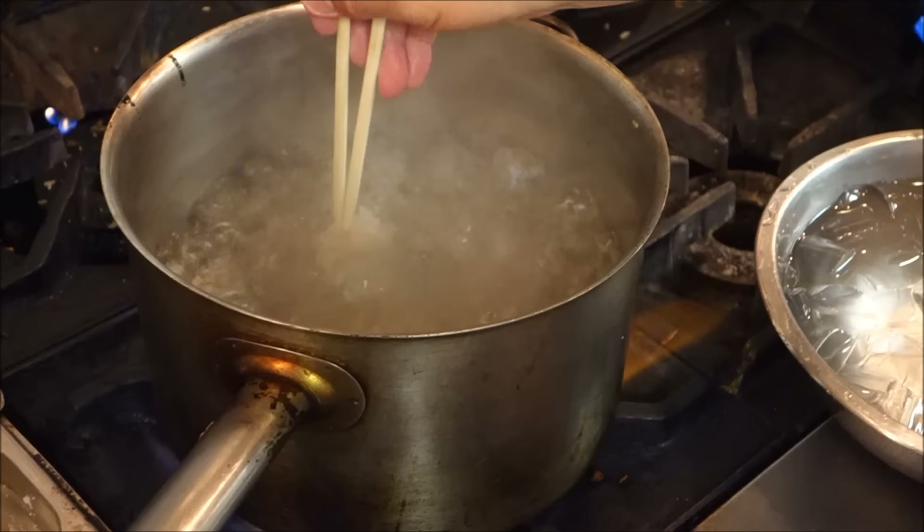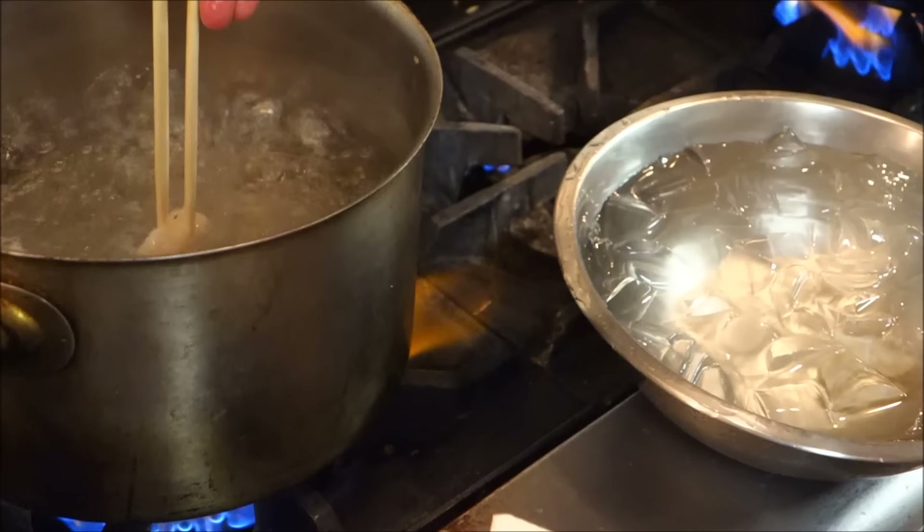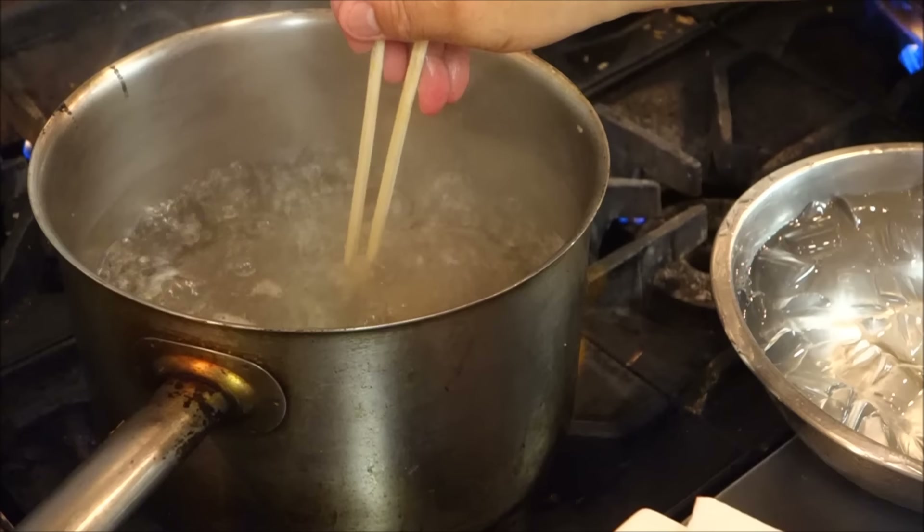How long do you boil it for? Just for the thin outside, just like this — just a little bit. You're not using your fingers this time, you're using chopsticks. My finger is okay for oil, but not for boiling water.